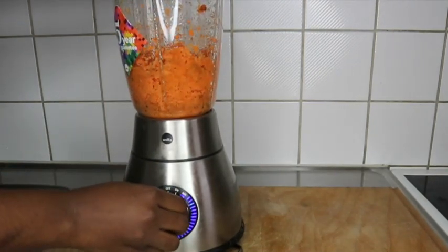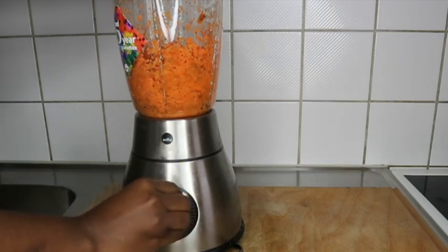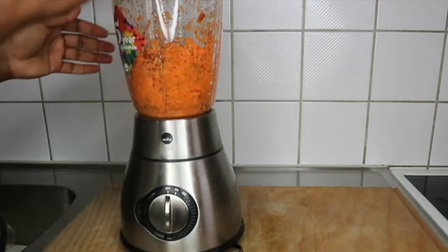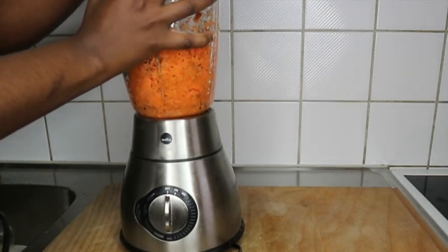I'm going to blend it. If you don't have a blender, you can grate it using the smallest section of the grater, and then move forward as I go with the video. Carrot contains lots of vitamins.